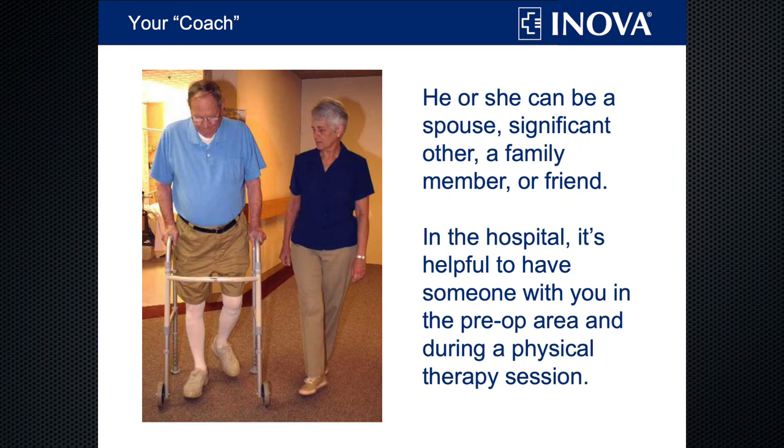Your coach can be a family member, friend, significant other — anyone who's available to lend a helping hand and support while you're in the hospital and once you go home.